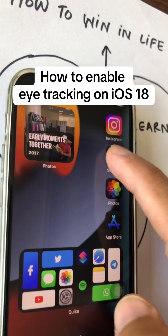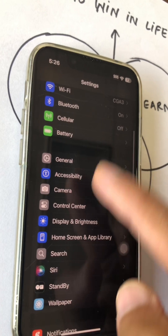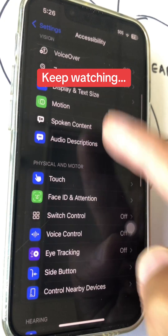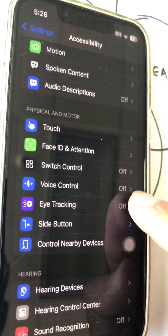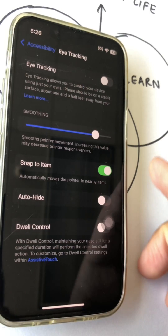Let's go to Settings — make sure you update to iOS 18 beta 1. Inside Settings, go to Accessibility. Scroll down and you'll see a brand new menu called Eye Tracking. It's off, so click here. I'm going to turn this on and it's going to make me go through a setup.